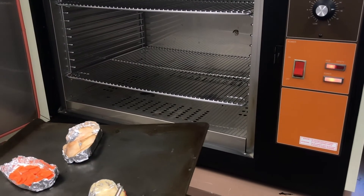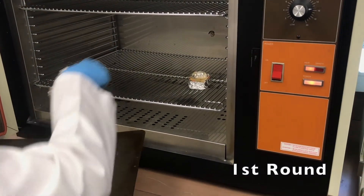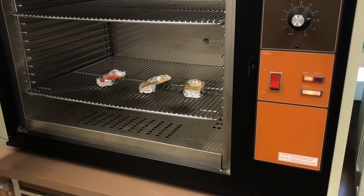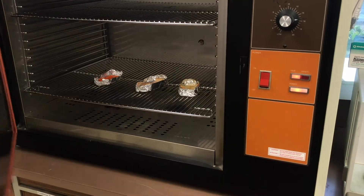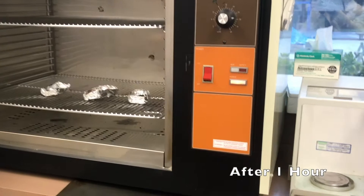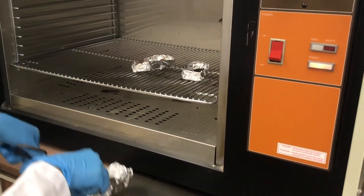Now we are going to put these samples into the oven for an hour. An hour has passed and we are going to take out the trays and put them into the desiccator for 20 minutes.